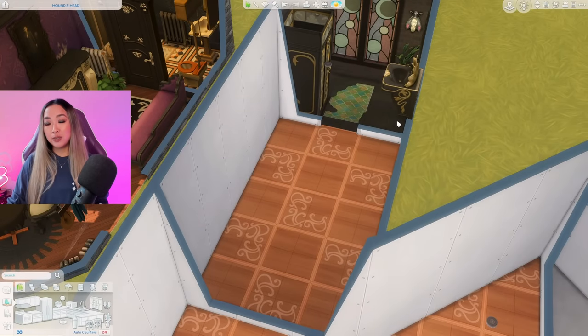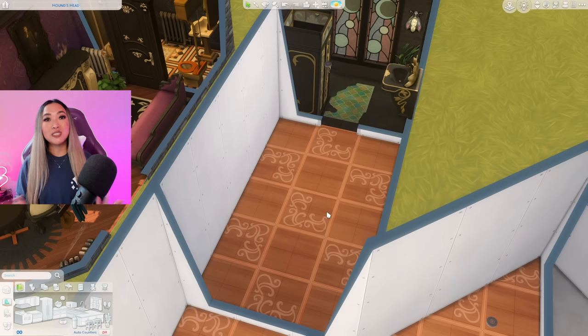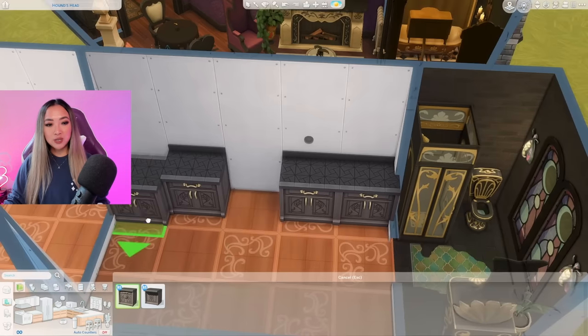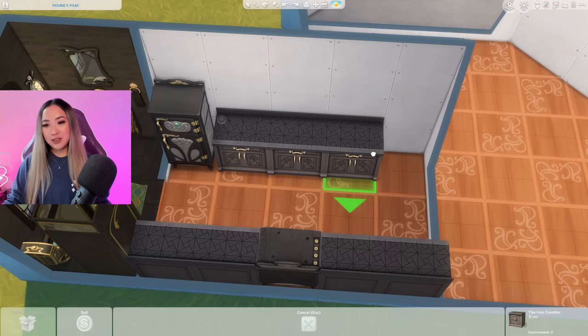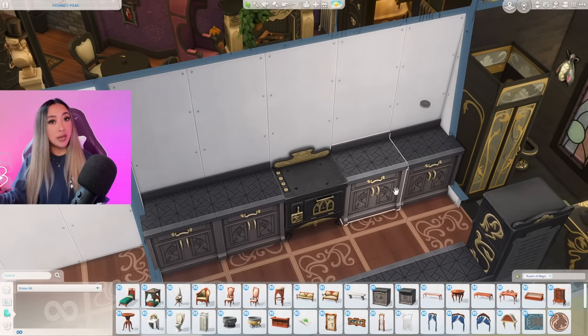It's kitchen time. I know a lot of you guys don't like it when the bathroom is right off of the kitchen, but in a one bedroom home I still think it's a better option for it to be in a more communal space versus connected to your bedroom. Luckily we did get some new kitchen counters with the Realm of Magic pack. Maybe I'll do a true galley kitchen this time and just make it really skinny. Wait - I forgot that we have counters from the Realm of Magic pack but we didn't get the matching cabinets, and I will admit that is triggering me more than it should.